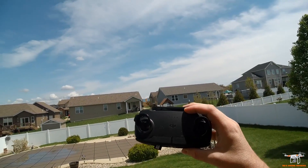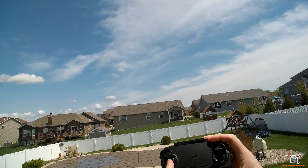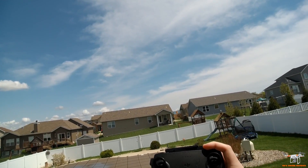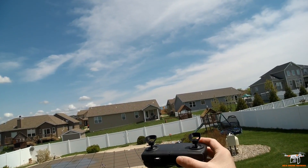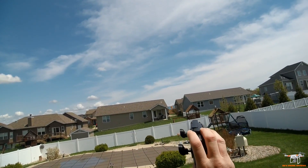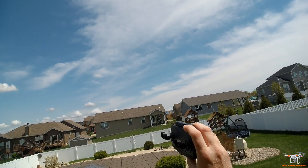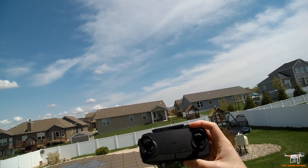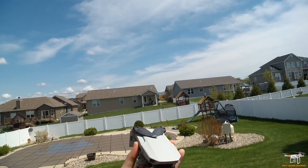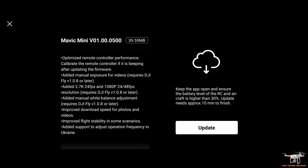Before I move forward, I am testing out some 3D printed prototype thumb grips for the Mavic Mini from Aerie. A few weeks ago I did a video for their official ones that fit other controllers, but these weren't made for the Mini. These are prototypes, just 3D printed, not available yet. If they do become available — which I think they will — these will be molded. I really like having that on my thumbs so they don't slip.